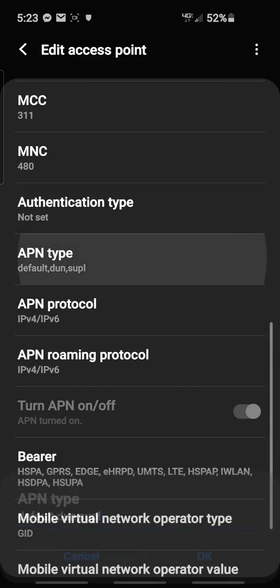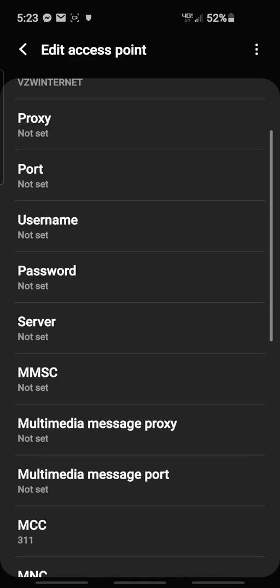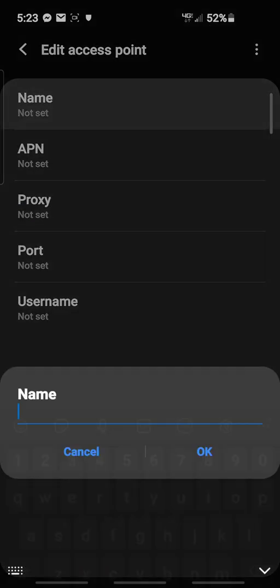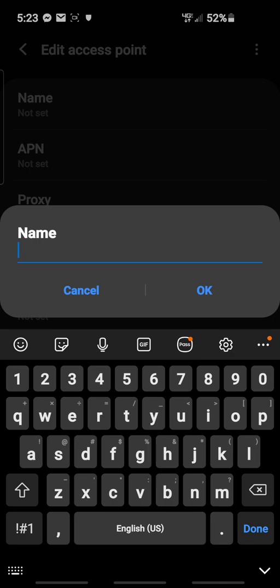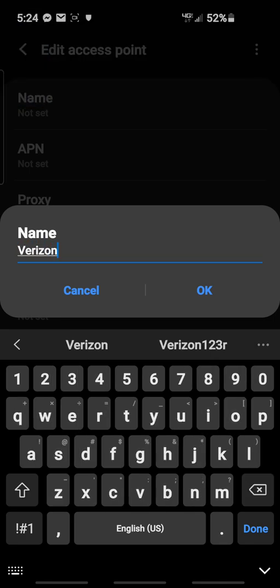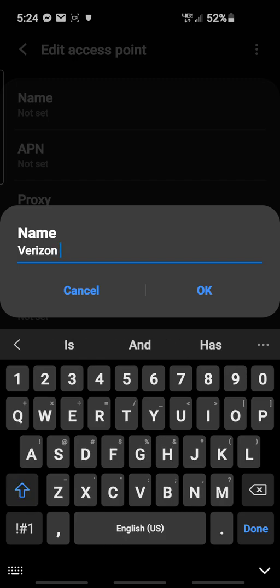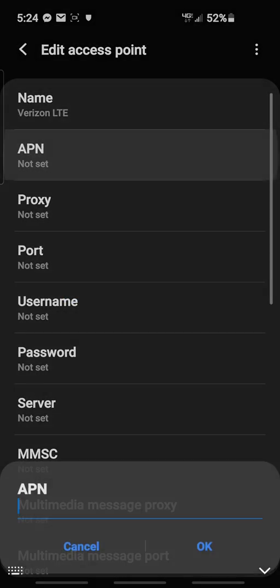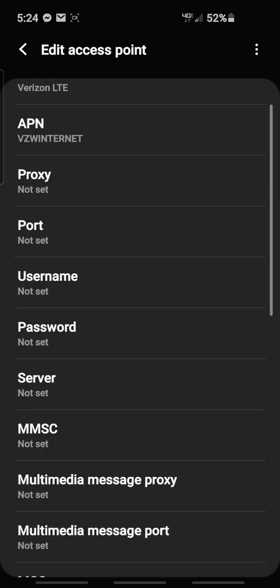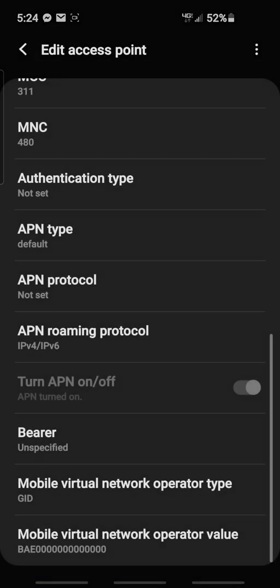We got that, and you're able to change the APN type, you're able to do all that and then save it. I'll show you that you can make a new one. I'm typing in Verizon IoT — actually it's VZW Internet. I'm always going to go IPv4/6.